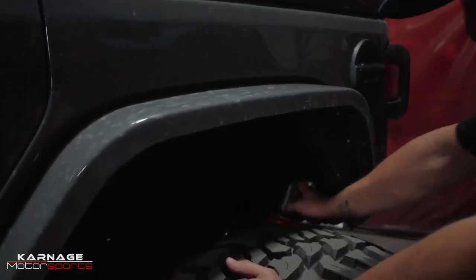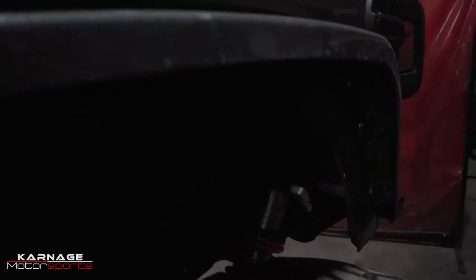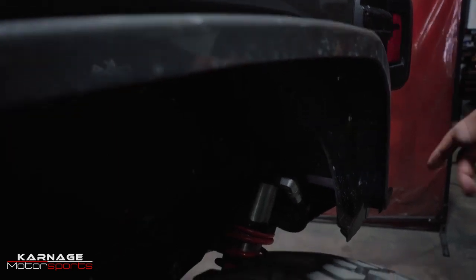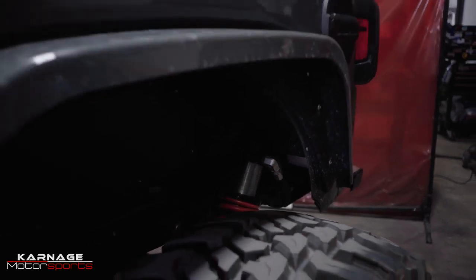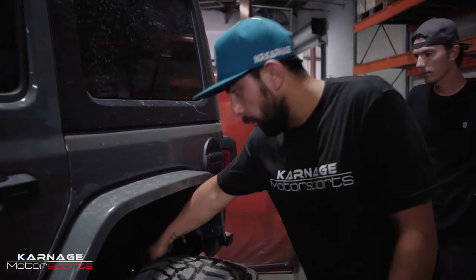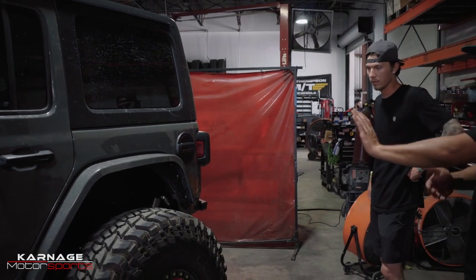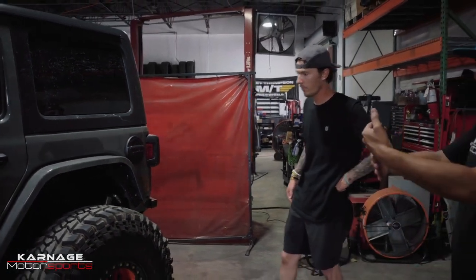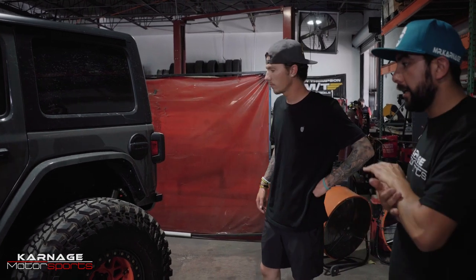For the rear, we used a tower from Rock Hunter that had to be modified to work with the Fox 2.5 coilover and the reservoir. The reservoirs are tucked under the frame, under the tub, so you can't see them — they're hidden and out of the way from any rocks that could damage them. The sway bar also had to be modified to work between the tower and the bump stop, since the bumps are framed into the frame.